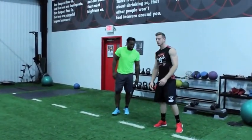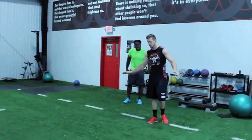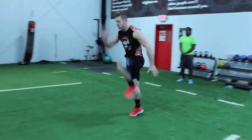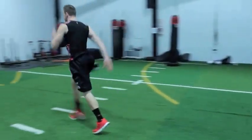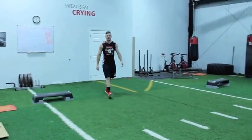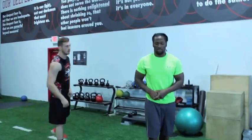At full speed, once you get to this level, it's going to come natural to you. That's the A skip. So the next exercise we have is the B skip.